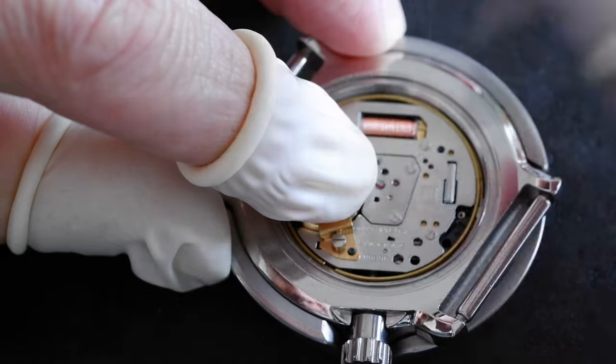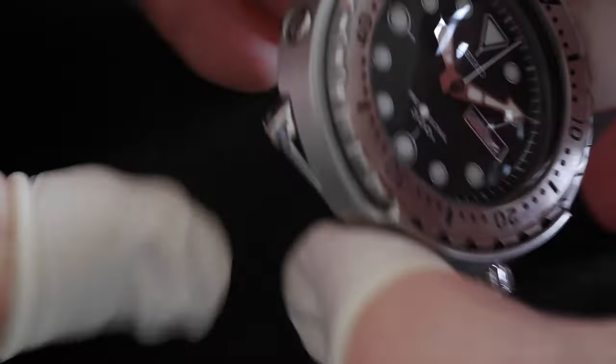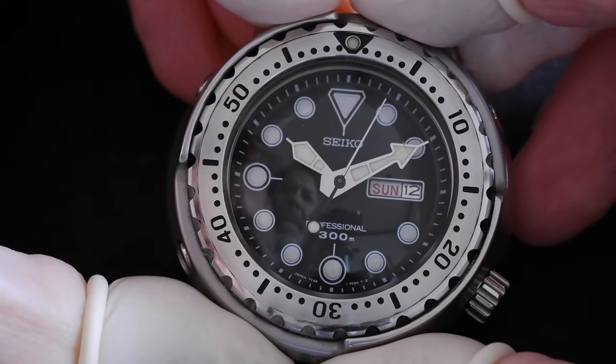That's on tightly. We can double check that it's working - there we go, the second hand is moving.